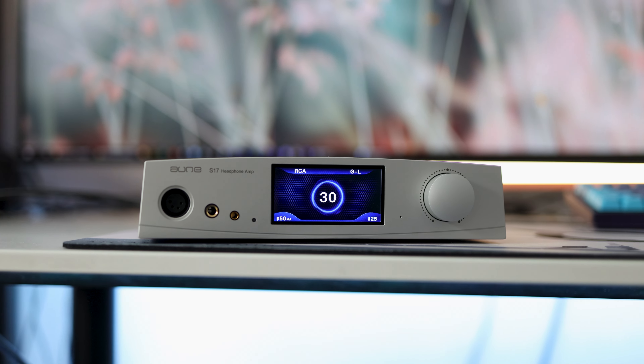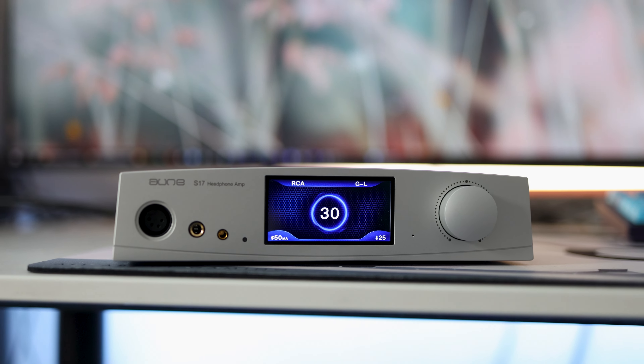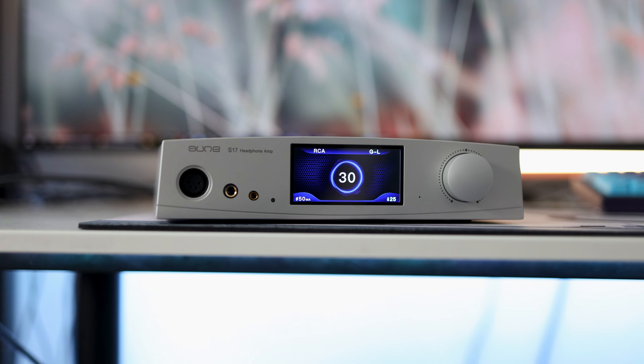Taking a look at it physically, this is a huge amplifier — not quite that tall but large physically. It is very heavy and it also grows quite hot during usage. It even has a temperature sensor inside, and you can see the current temperature of the heatsink and of the transistors inside. This is important because this is a full Class A amplifier. Those tend to run quite hot, and you can expect the temperature to be anywhere between 50 and 69 degrees. When it reaches 69 degrees, it enters an overheat protection mode and limits the current fed to the amplifier. It has two current modes, two gain modes, and three headphone outputs.